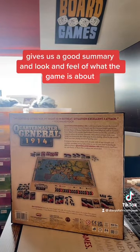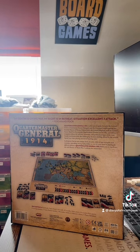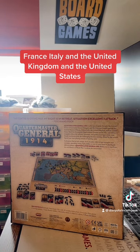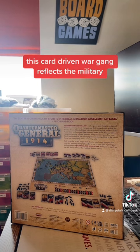Quartermaster General 1914 is a fast-paced game that pits the central powers of Germany, Austria-Hungary and the Ottoman Empire against the entente powers of Russia, France, Italy, the United Kingdom and the United States. Based on the popular Quartermaster General system, this card-driven war game reflects the military, economic and political intrigue of the time.